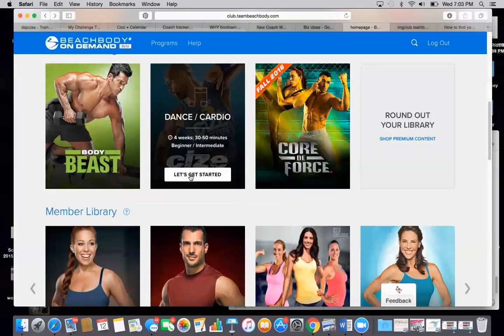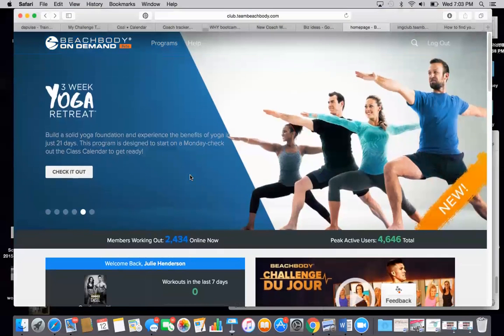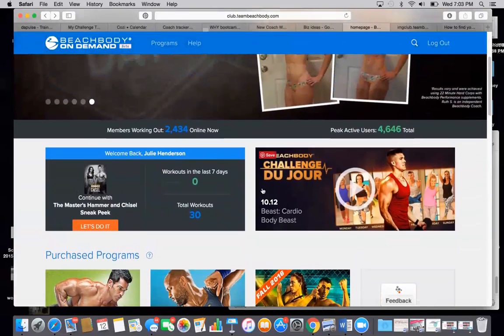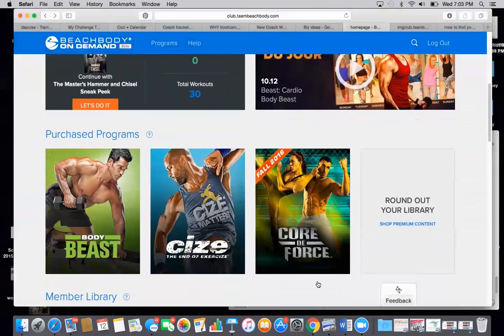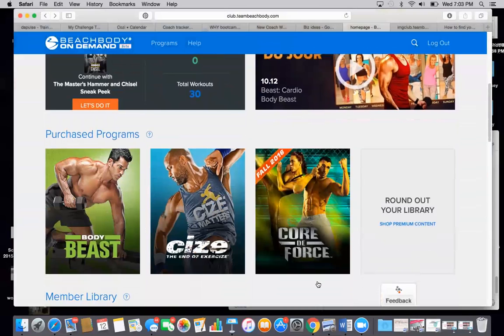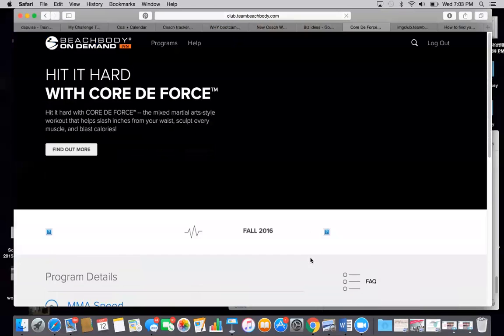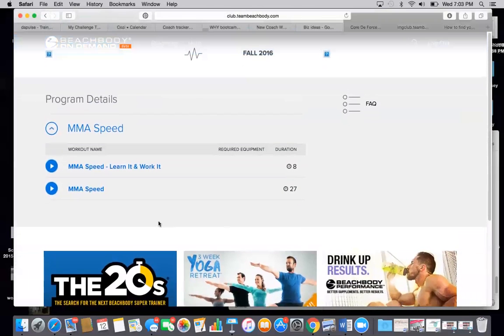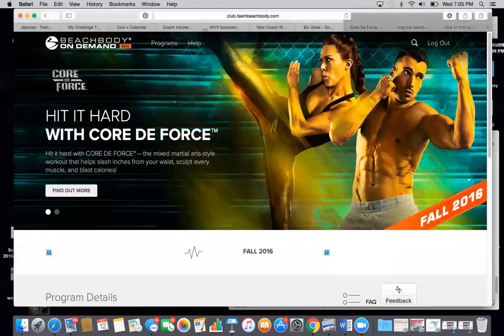So if you haven't been using it, definitely hop on back and check it out. There are some really great things. They also do some sneak peeks. Before Country Heat came out, there was a one day sneak peek. They've done Core de Force a couple of times with a sneak peek, and that comes out next month. Because I'm an elite coach, I get one of the Core de Force workouts in my library — the MMA speed workout and the breakdown of how to do it.